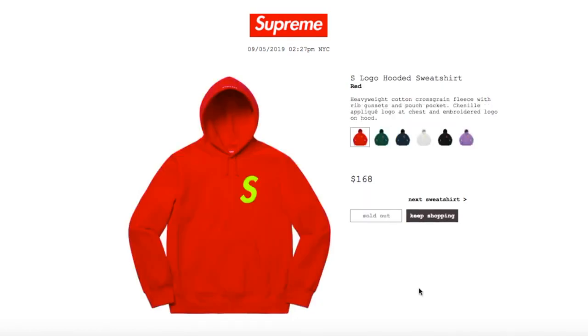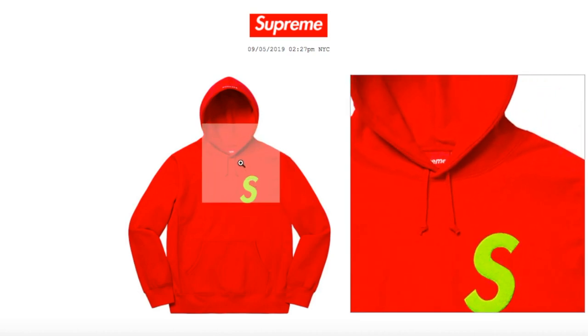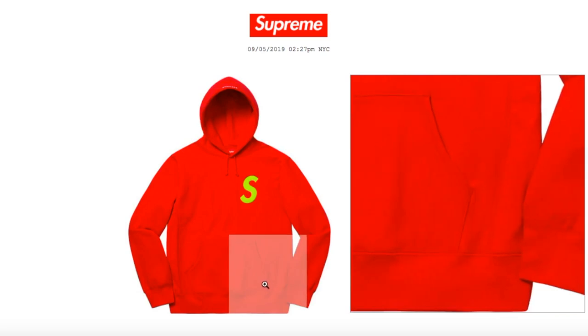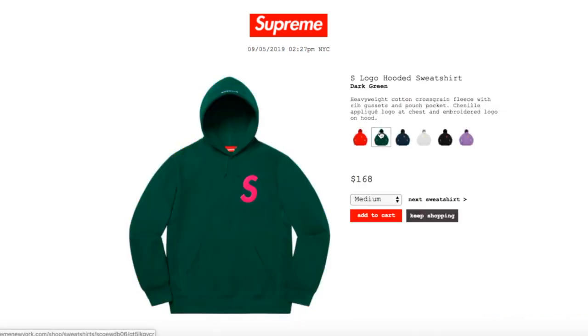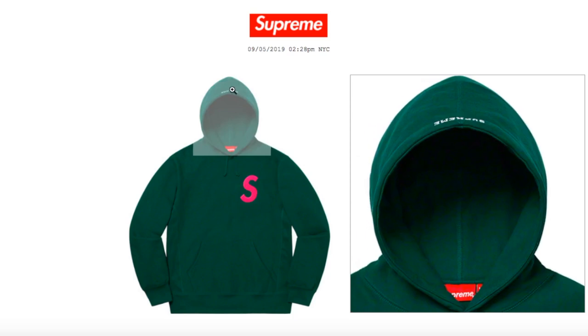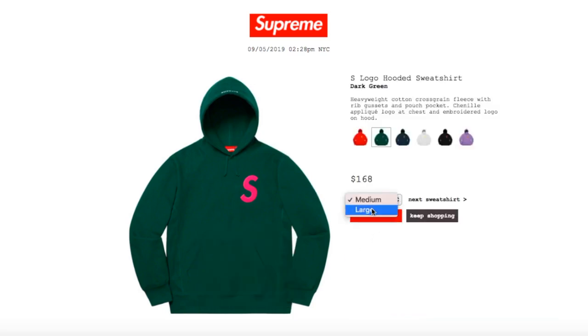This one is the S Logo Hooded Sweatshirt, red color, retails $168 — sold out right now. It's heavyweight cotton cross-grain fleece with ribbed cuffs, pouch pocket, chenille appliqué logo at chest, and embroidery logo on hood. There's your S logo, draw cord, and 'Supreme' on the hood, plus the pouch pocket. Dark green color has a pink S logo with white 'Supreme' lettering on top of the hood — medium and large available.